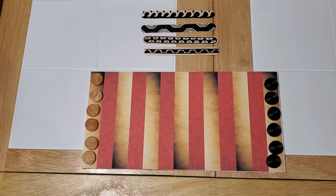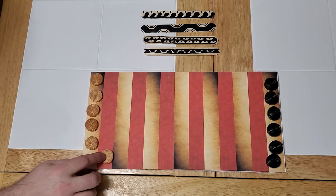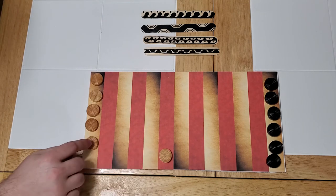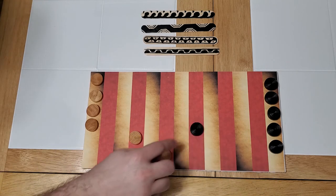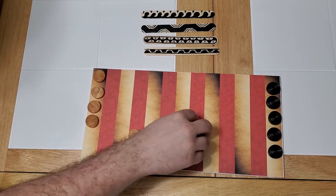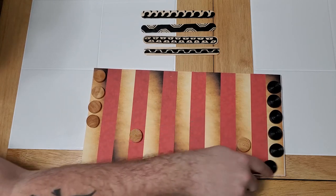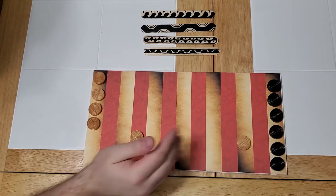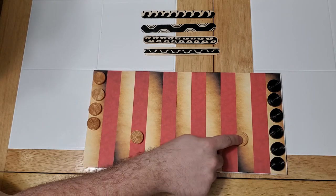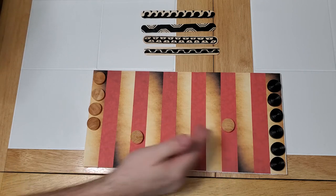Your pieces or warriors start off moving one direction towards your opponent's home base. They will change direction for one of two reasons: either you capture your opponent's piece and now you're moving backwards, or you are close to your opponent's home base. Say I'm here and I roll a 3 — I can't go onto their home base, so I change direction going 1, 2, 3. Now you need to remember that this piece is moving backwards.